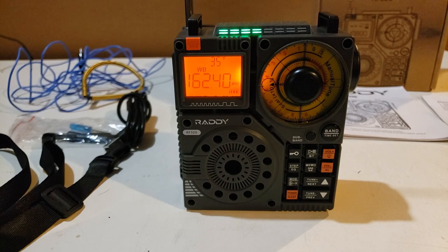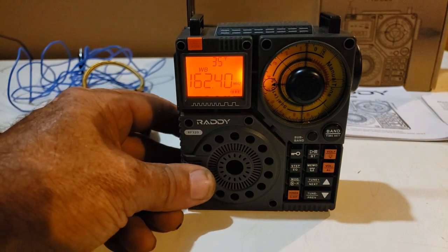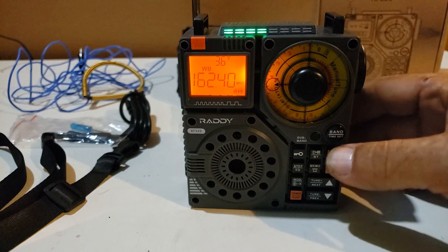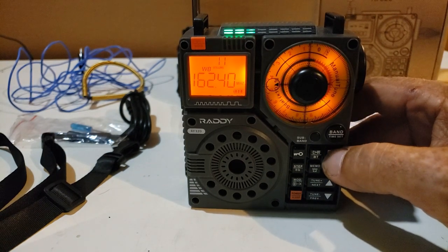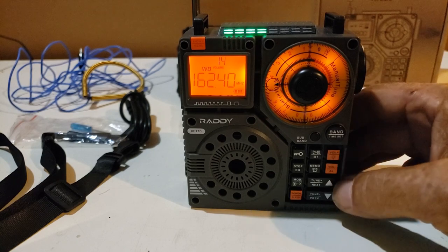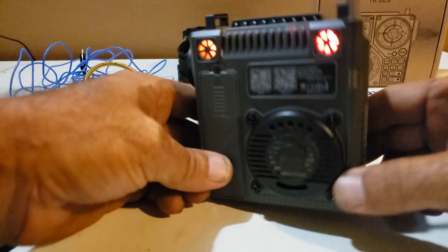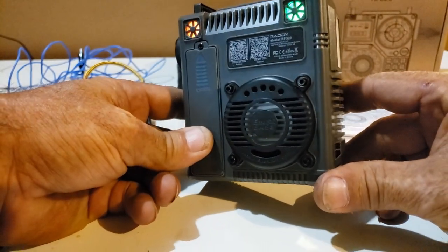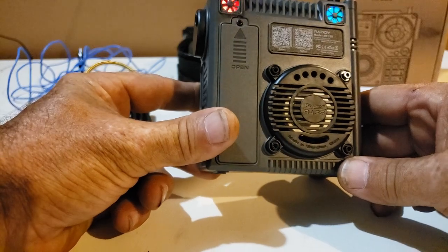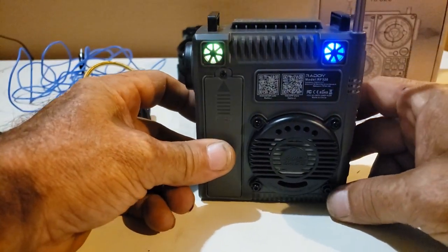I've got it on the weather band, because on the weather band we can't get any copyright issues. This thing has great sound. I know you won't be able to hear it on the camera, but the audio on this thing is awesome. I'm not sure if it's a subwoofer or just a passive radiator, but we have a super bass speaker on it. For music, this thing is pretty nice.